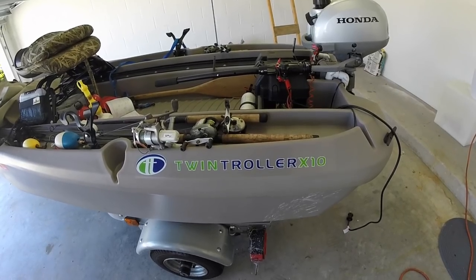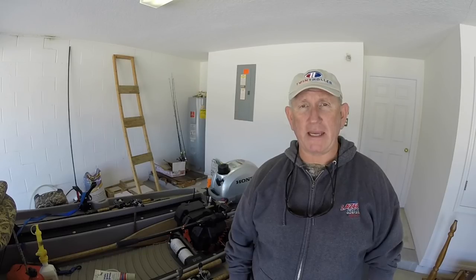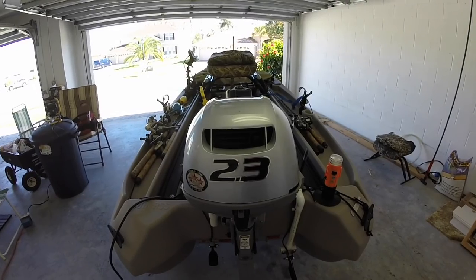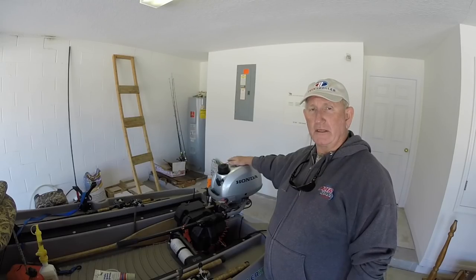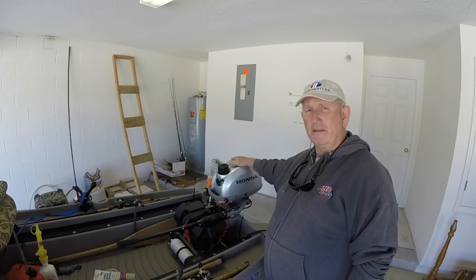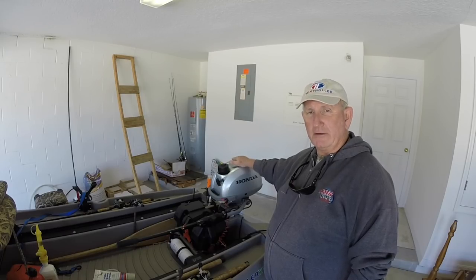Hello, my name is Jerry and I am a twin trawler boat owner. I purchased my twin trawler as the deluxe package, which came with the boat, the trailer, and the outboard motor. The outboard motor is a Honda 2.3 four-cycle engine. Today I want to do my annual servicing of this motor. I do it every year, and this is how I do it.